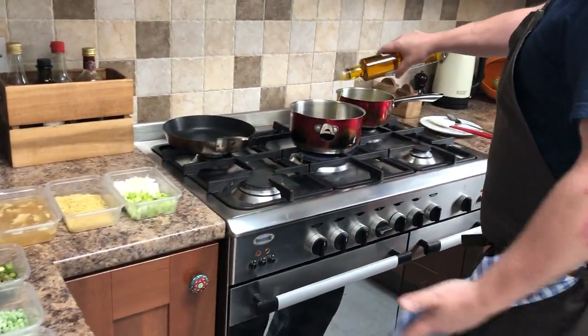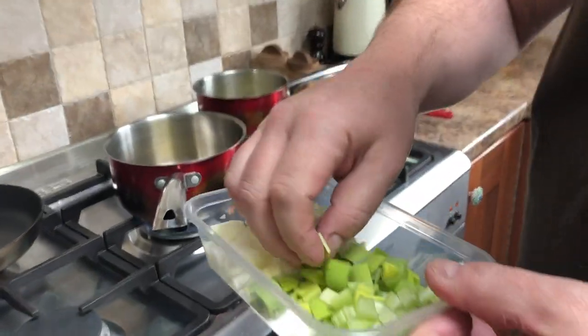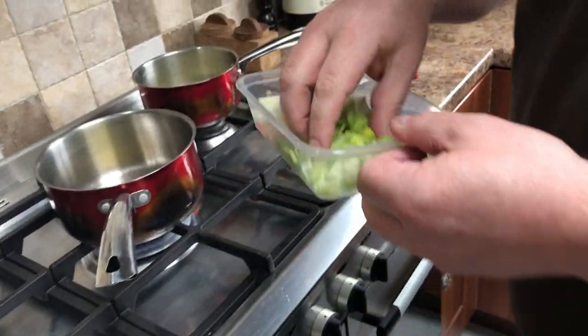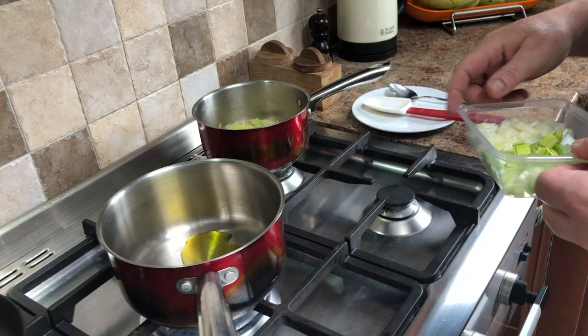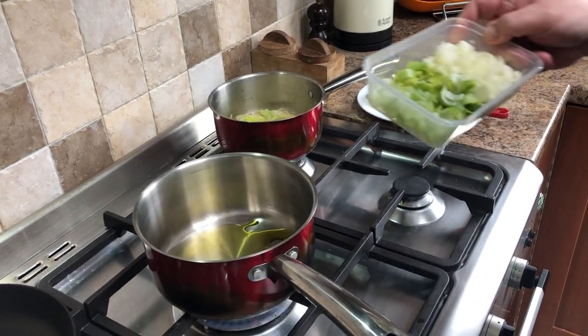To start, we're going to get a warm pan with some cold-pressed rapeseed oil — a really delicious version of olive oil. I personally don't use much olive oil in cooking; I tend to use rapeseed oil because it's British, very tasty, and very nutty. Start with a warm pan and don't get it too hot.